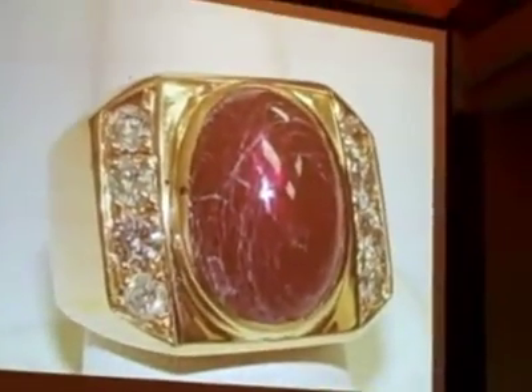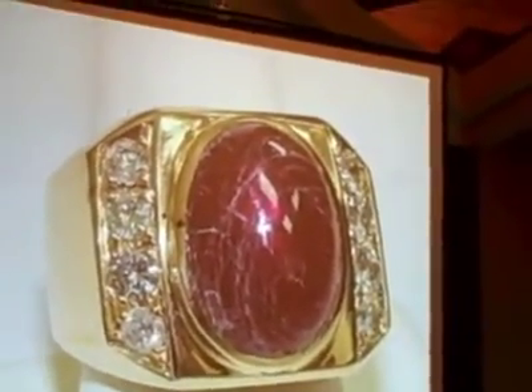Jerry said fine. Jerry sized the ring, and he took a little rent. This is the result — a 20.65 carat composite ruby.